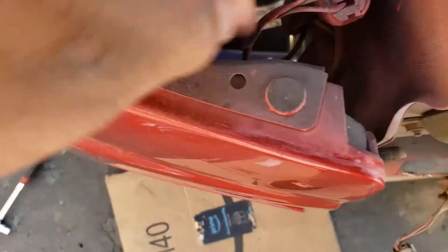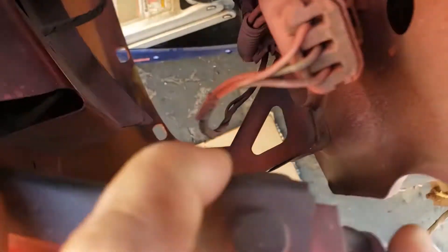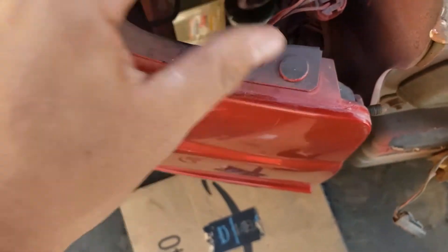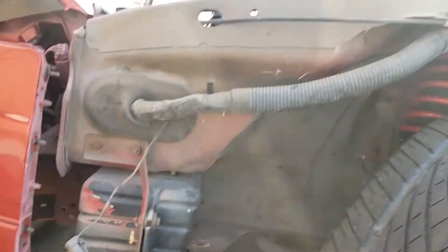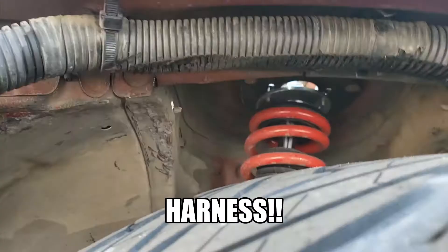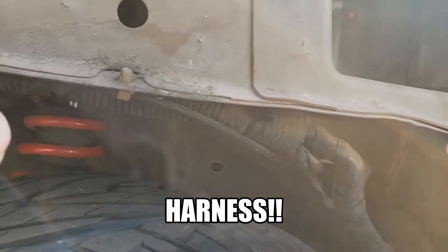This freaking bracket right there — that one was a pain to get that bolt out. I'm assuming it's easier if you take the bumper off, but man that was a pain. Okay so as you guys can see, I'm rubbing right on the wire right there.